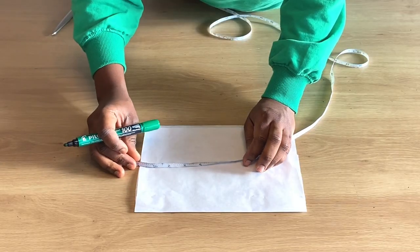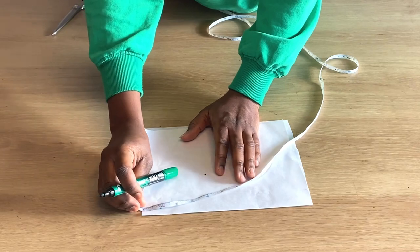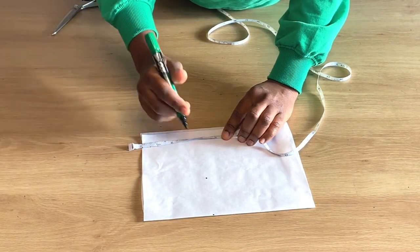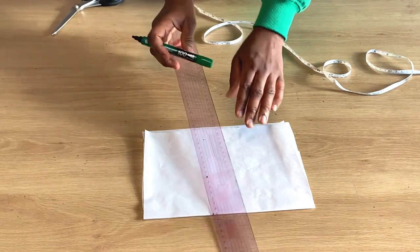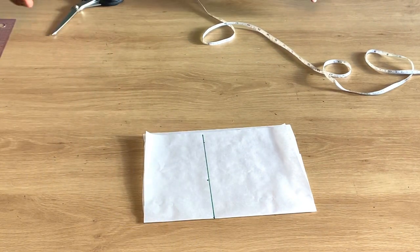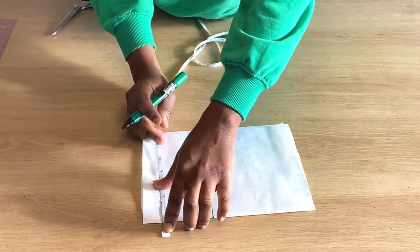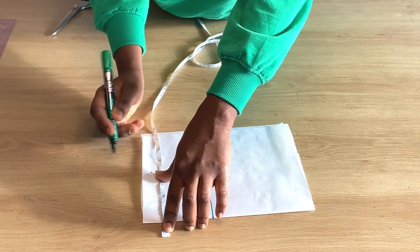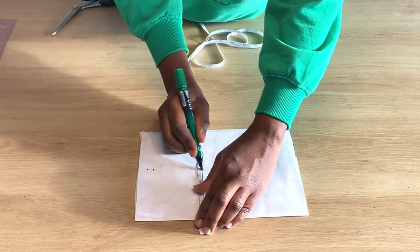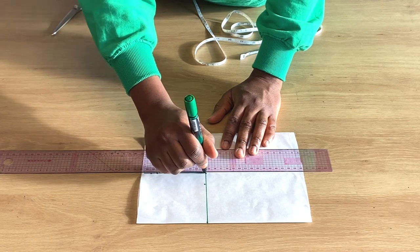Let's cut the cap sleeve first. We are drafting it on paper so it shows more clearly. We measure four inches downward on the paper for the cap sleeve, and for the width it's also going to be four inches, giving us a square. So basically we want four by four — four inches for the length and four inches for the width, measured sideways and downward.